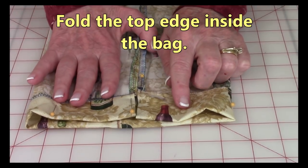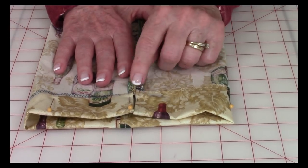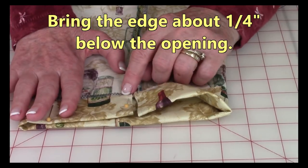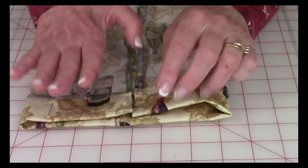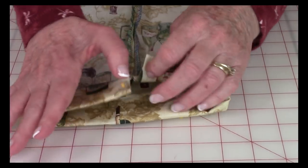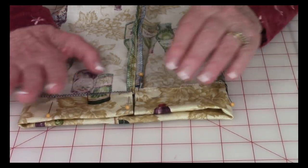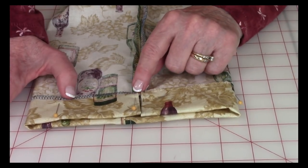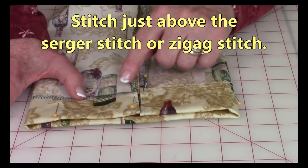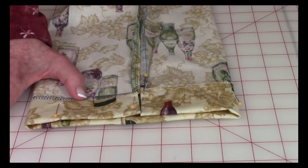Fold the top edge of the bag over onto the back side, bringing the serged or zigzag-stitched edge just past where your opening ends. Pin this all the way around. Then stitch either right next to your serger stitch or at least one quarter inch in from the raw edge. I'll show you an easy way to do this at the sewing machine.